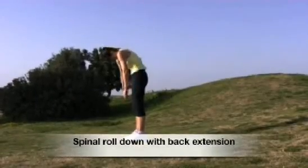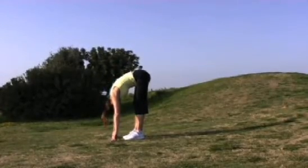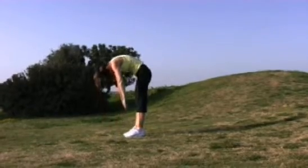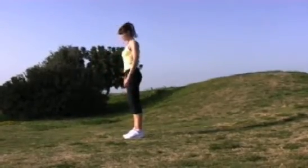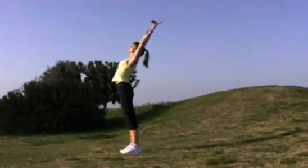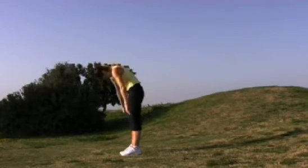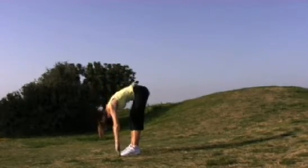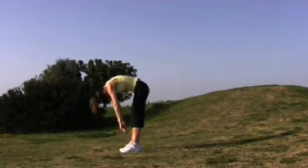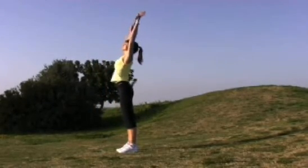Spinal roll down with back extension. Exhale to roll all the way down towards touching the floor. Inhale and hang. And then exhale — use the abdominals to roll the spine back up one vertebra at a time. Bring the shoulder blades together, then lifting the arms up and extending the back, reaching back. It's really important to keep the spine supple and flexible. These exercises are wonderful for lengthening the back of the legs, the hamstrings, and for mobilising the spine. Exhale to roll all the way up using the abdominals. Inhale, arms up and stretch back.